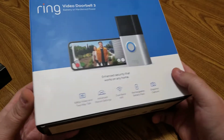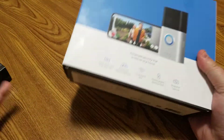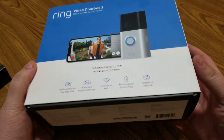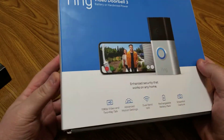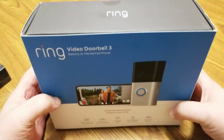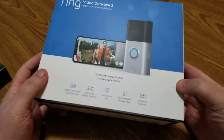Welcome back to my channel. This is where I review various everyday products — tech, little gadgets, things related to health and fitness. We open up the box, see what's in there, sample a little bit, and give our opinions on the products.